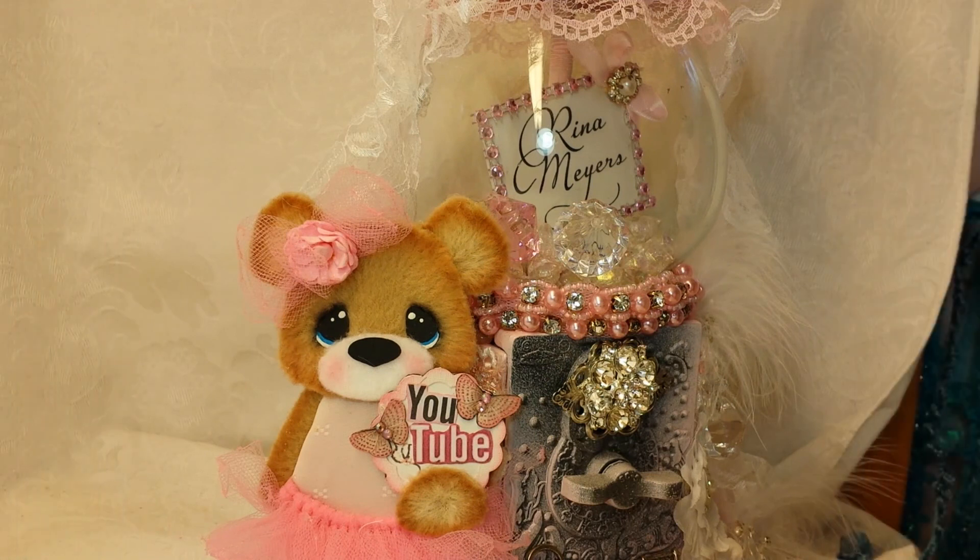Good morning crafty friends, it's Rena and I have a DT project today for you from Angelica's Little Scrap Shop. Angelica has some beautiful butterflies and amazing, amazing stick pins.